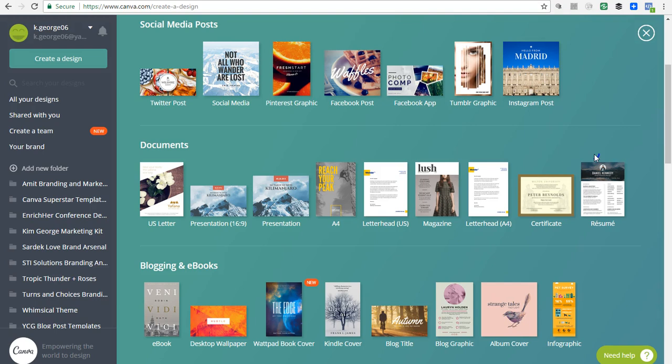I want to start off by saying there is a difference between regular Canva, which is the free version, and Canva for Work. The free version lets you create a lot of different designs, access all the templates, and download and edit the way you want to. However, with Canva for Work there are some really neat features that are not available in the free version. Canva for Work is the premium version that gives you access to different features.